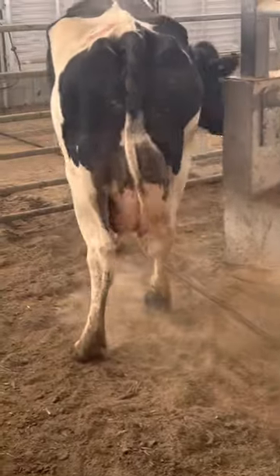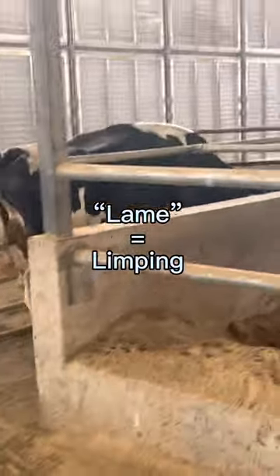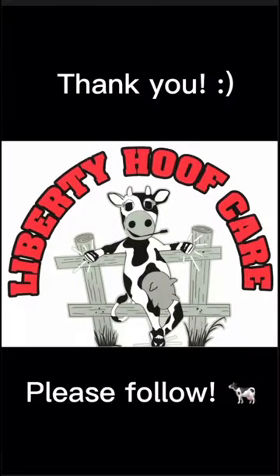And that's how we fix that problem. I hope this cow gets better really fast and I hope I don't have to see her lame again. Thank you and please follow me for more content.